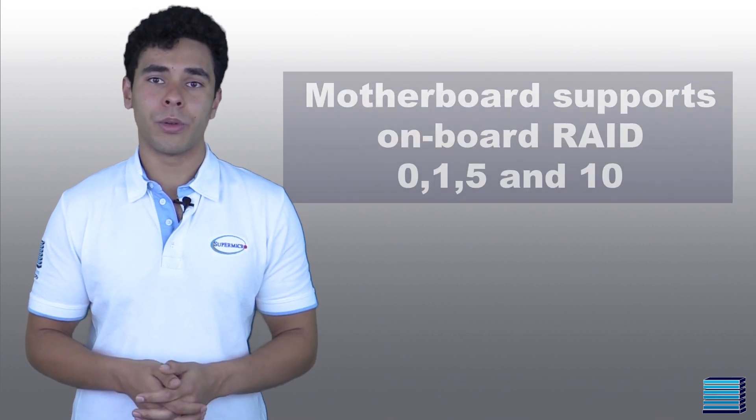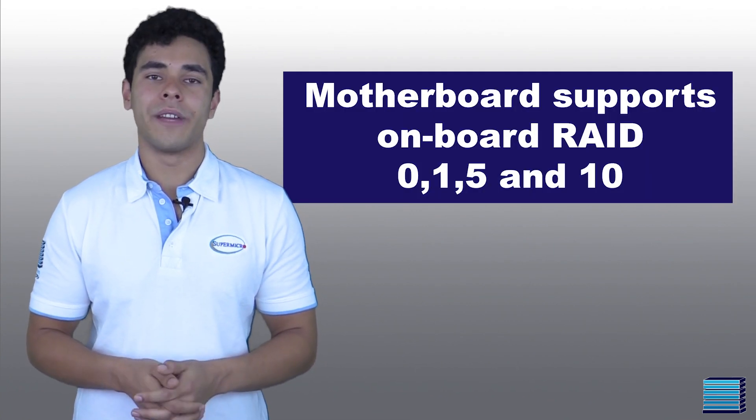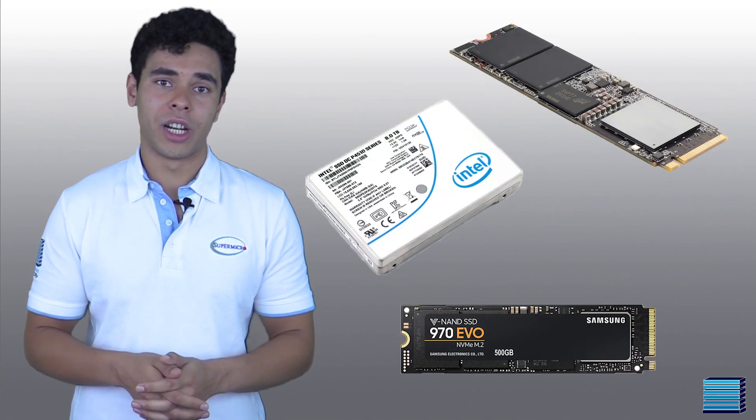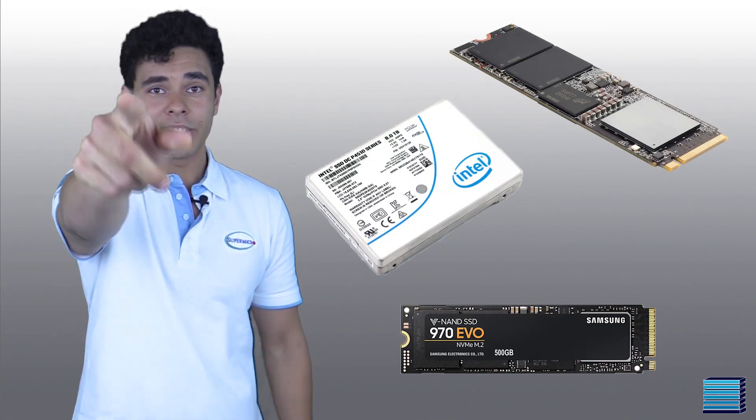They've also requested that the Intel SSDs be put in RAID 1 configuration. Now normally this wouldn't be a problem, as the motherboard features onboard RAID support for RAID 0, 1, 5 and 10. However, it's known that standard RAID is not supported for NVMe drives — but don't worry, there is a solution.